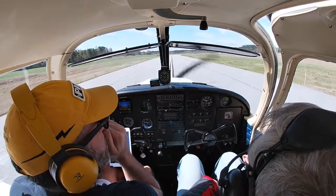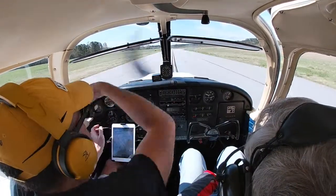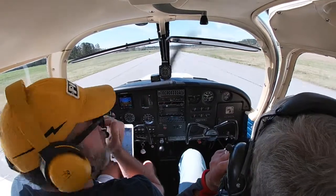I'm so excited we get to fly today, Dad! All right, put the microphone a little bit closer to your mouth so that when we're talking I can hear you better.